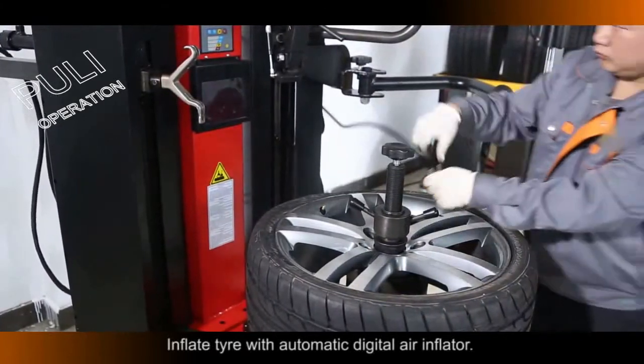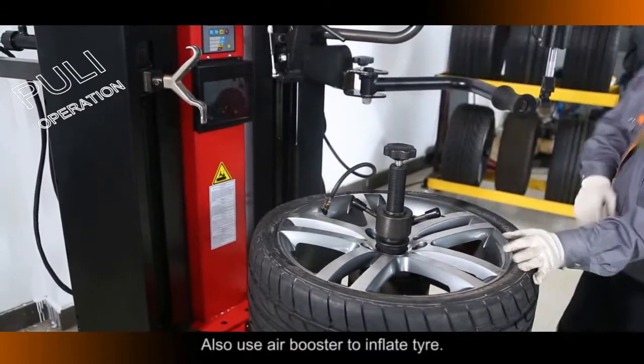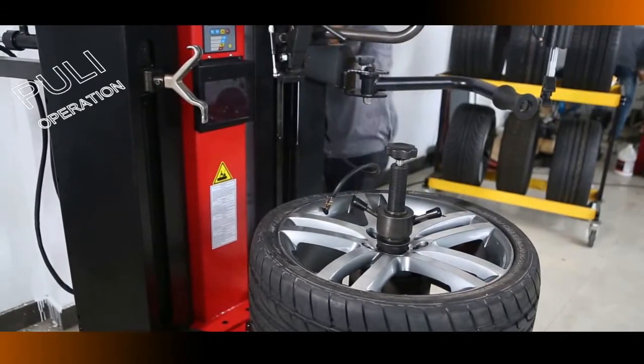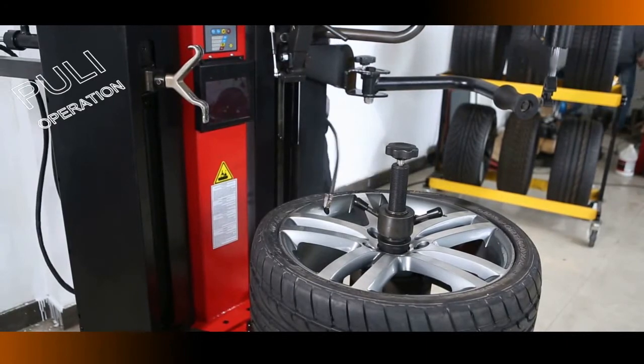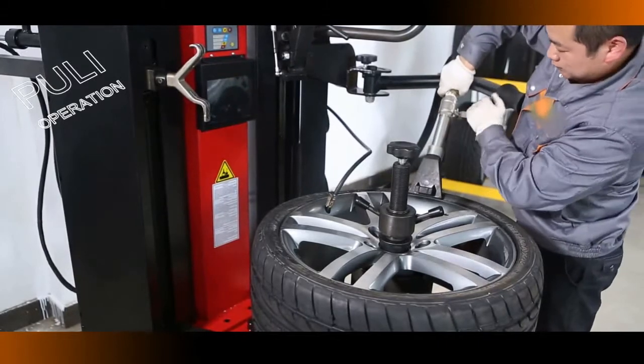Inflate the Tire with the Automatic Digital Air Inflector. Also use the Air Booster to inflate the tire.